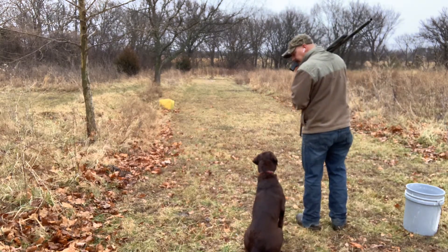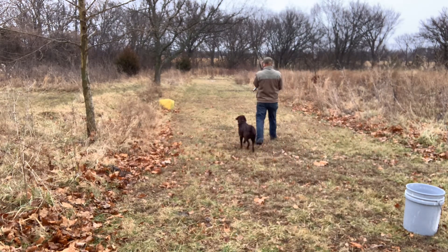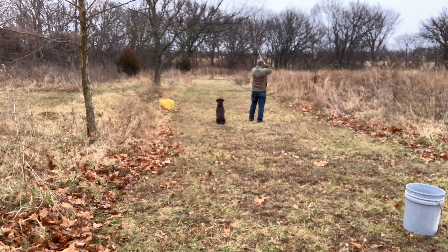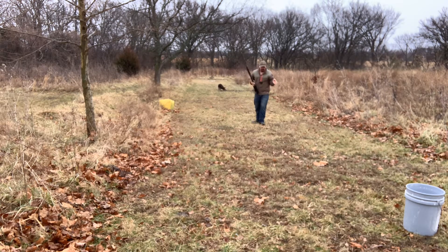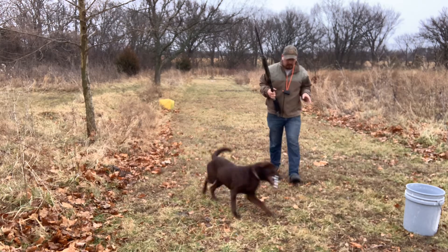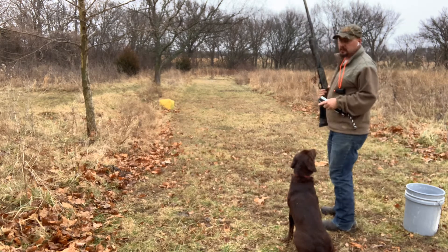Heel. Good. Now, that was really good. She sat there real pretty. She's actually anticipating the sit — I want her to do that. She knows I'm going to blow that whistle and sit her down because she's seen this drill before.